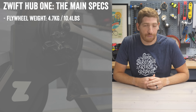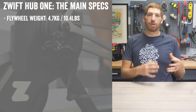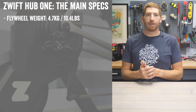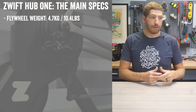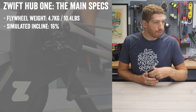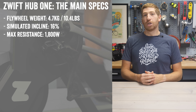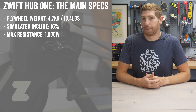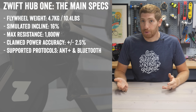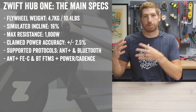In the case of the Zwift Hub, there's a 4.7 kilo flywheel in the back. Generally speaking, the bigger the flywheel, the more realistic that road-like feel is. This is the same as the Zwift Hub from a year ago. From a simulation standpoint, it can reproduce up to 16% gradients and go up to 1,800 watts of resistance.